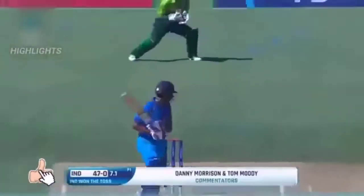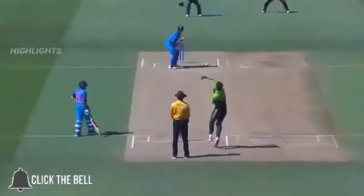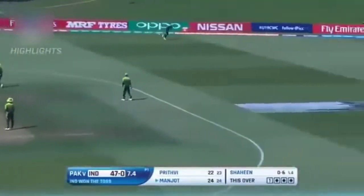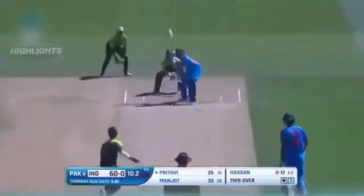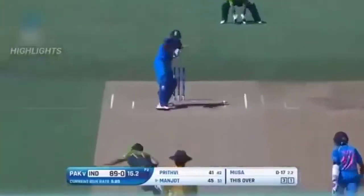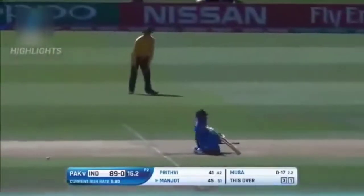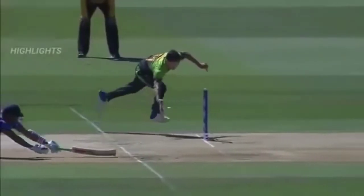Oh no, another one — two in a row. Run out! Now a chance in the slips has been put down. Up and over — talk about timing! Oh, this is hit well, very well indeed, and that's the first maximum.